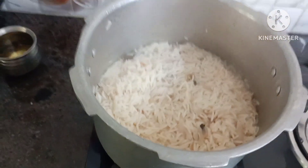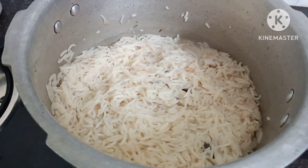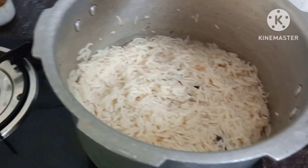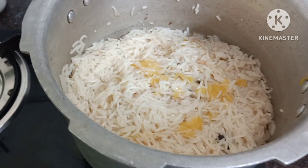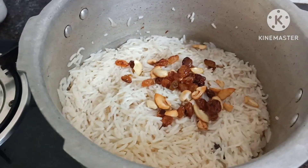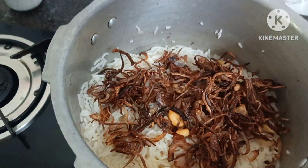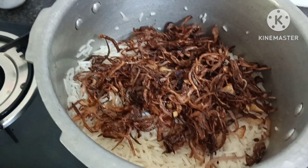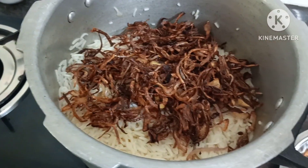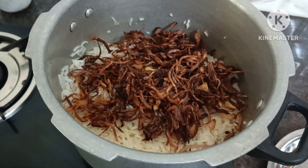You will be able to add the rice. Add the nuts and raisins to the top. We have a good taste of the rice.